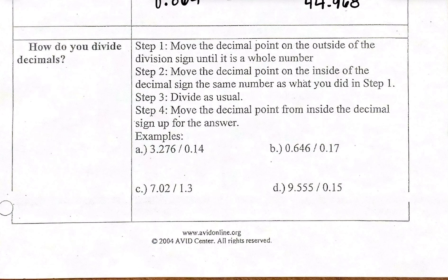For letter A, I have 3.276 divided by 0.14. In order to make this into a whole number, I'm going to move the decimal twice to the right, giving me 14. Because I moved it twice, I also have to move the other decimal twice — so what I'm really dividing is 327.6 by 14. I like to bring the decimal point up to the answer line right away so we don't forget it.